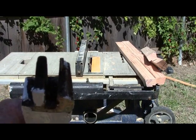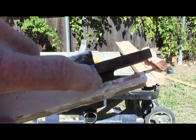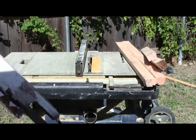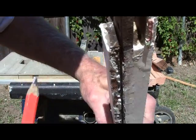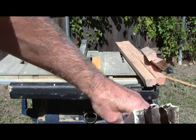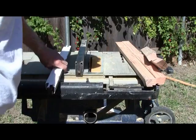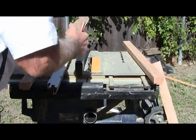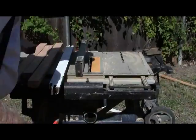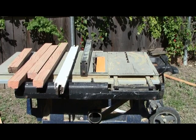We got our first set up. Now we just need the length — the distance on each end, that end and this end. Also, always leave all your pieces the same way so when you pick them up you don't have to think about turning them around. There — now all the pieces are set in the right direction for cutting.